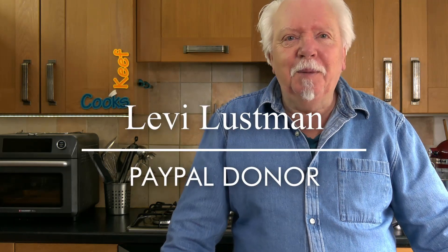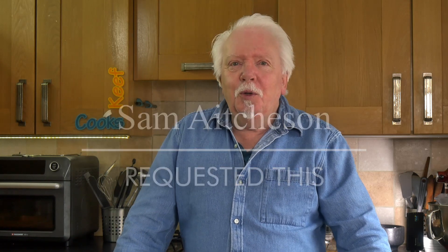Couple of shout outs before we start. One to Levi Lustman who made a donation via PayPal a while ago, thank you. And also to Sam Aitchison and John who requested that I do something like this, because I did a review of the Fray Bentos not-really-a-pie a couple of weeks ago. I'd got two of them because they were on a special offer — £1.50 each for Tesco Clubcard customers. That offer has ended now, they're now £3. Before that offer started they were £2, so there's some shiftiness going on, Mr Tesco.